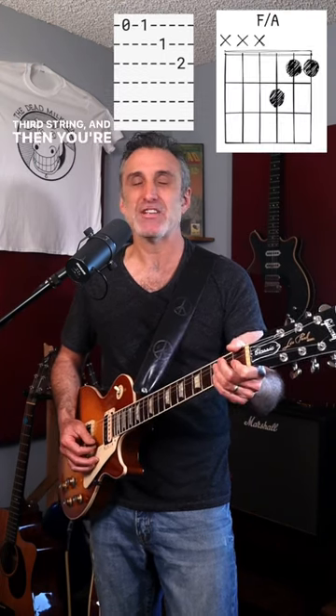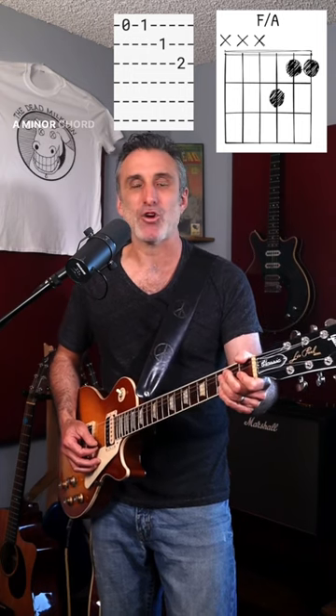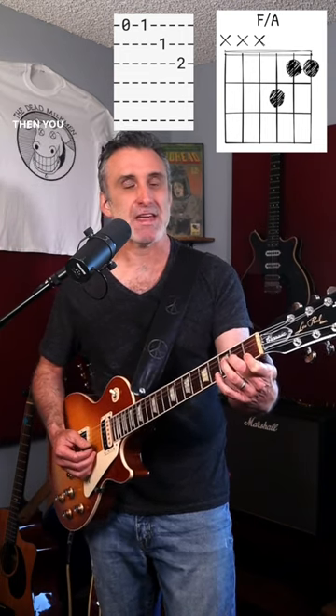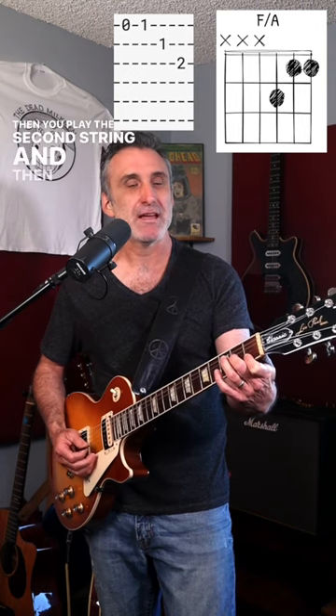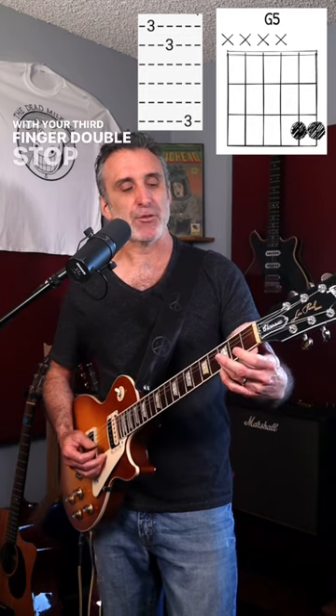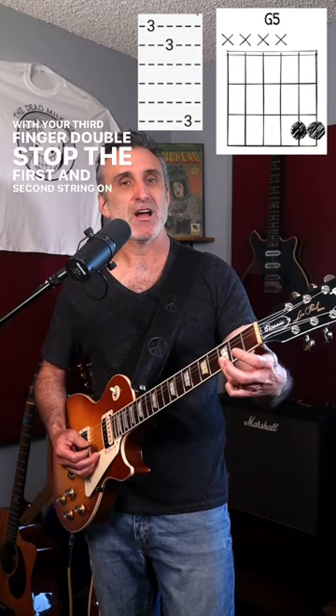Then you're going to take your hand off of that A minor chord and go zero, one on the first string, and as you press that first fret down, you're going to simultaneously form an F triad. Then you play the second string, and then the third string, and then with your third finger, double stop the first and second string on the third fret.